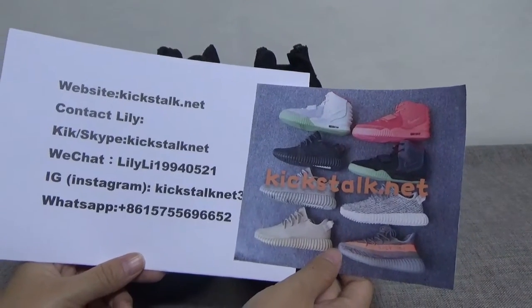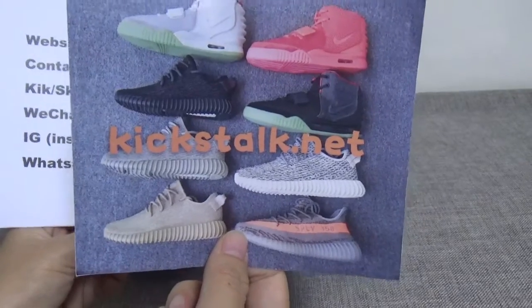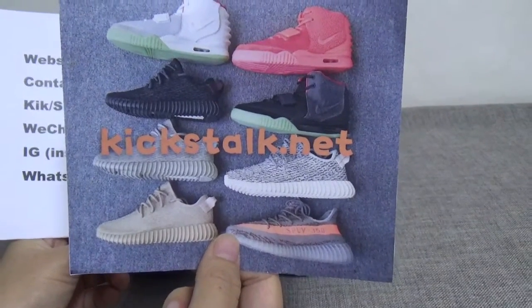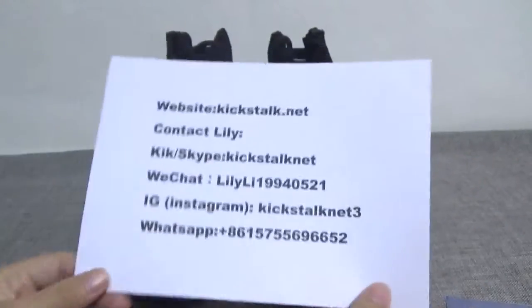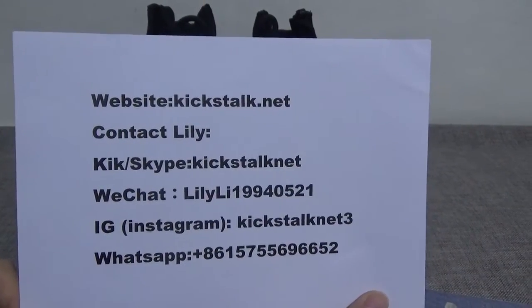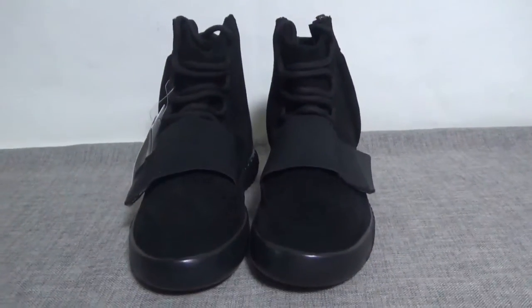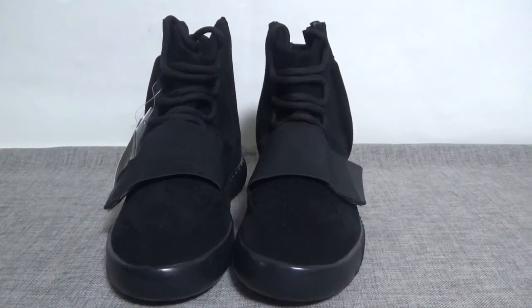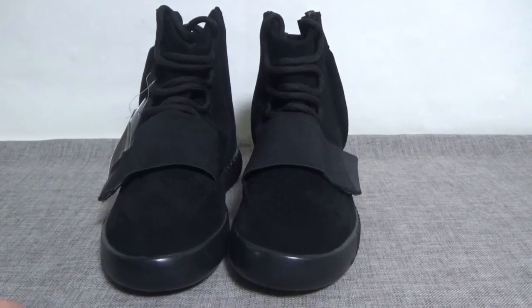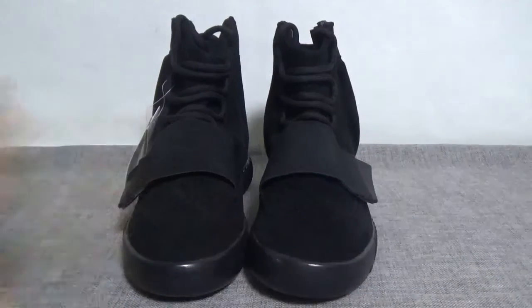What's up YouTube, this is Lily from k-stock.net — this is my website logo, k-stock.net. This is my contact. Today I will show you guys the easy 750 black boost.